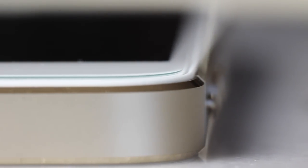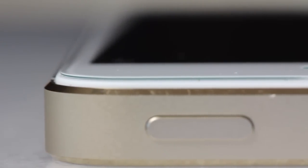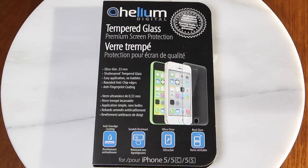Overall, this screen shield is rock solid. It's easily one of the best on the market, and trust me, I've tried a lot. And at only $24, you really can't go wrong with the Helium Digital tempered glass screen shield.